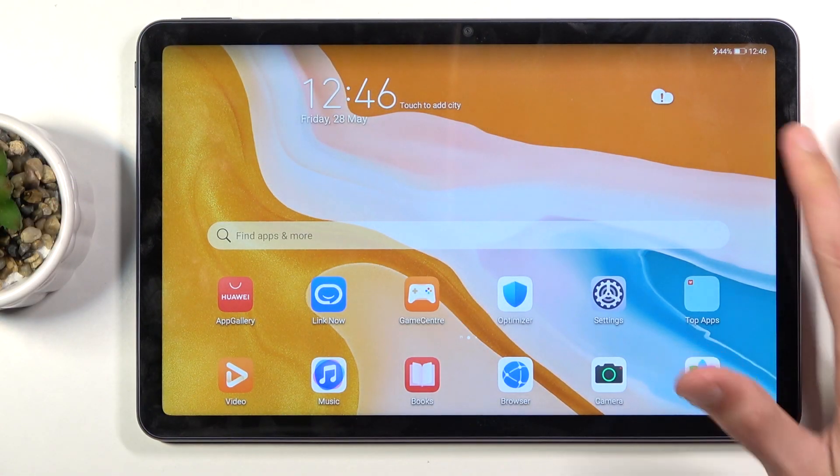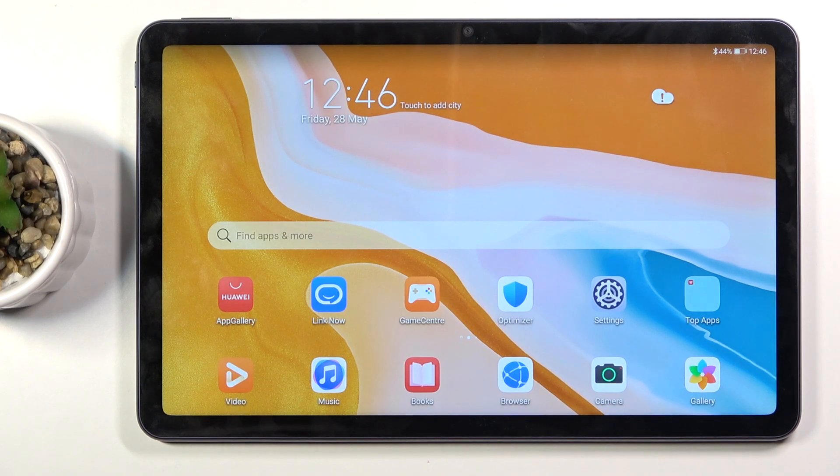Welcome. This is a Huawei MatePad 10.4 and today I will show you how to wipe cache partition on this device. For this process we will need the cable that you use for charging — plug it into your computer and then connect it with the device.